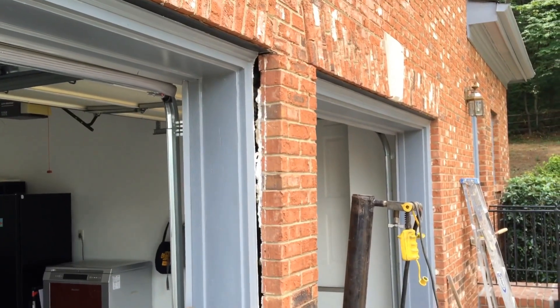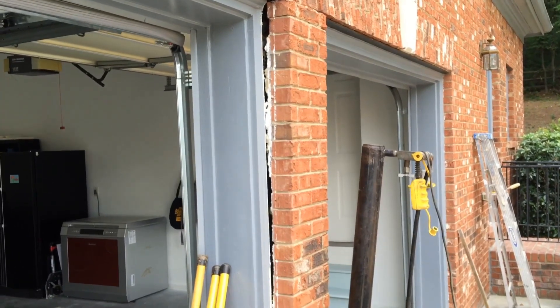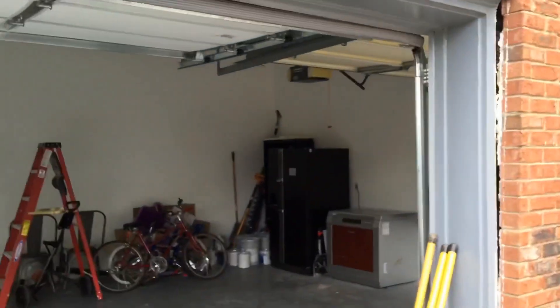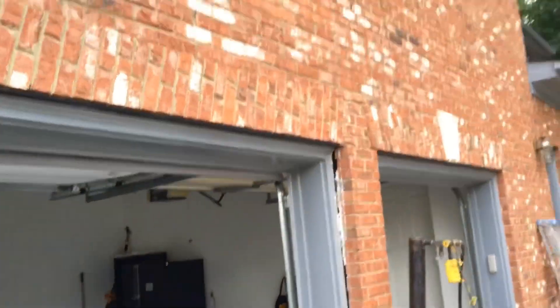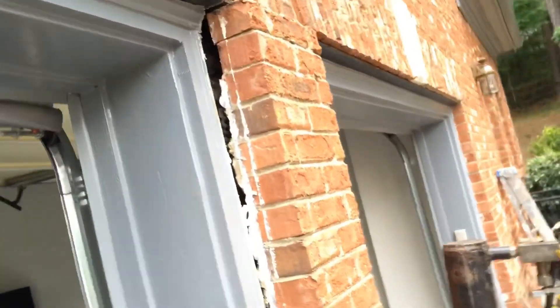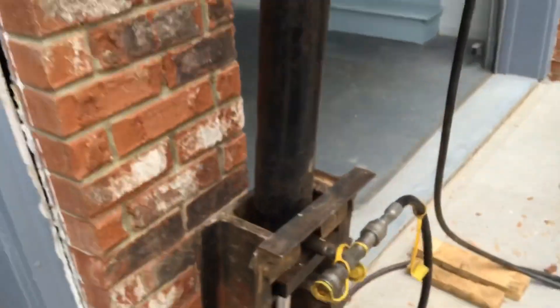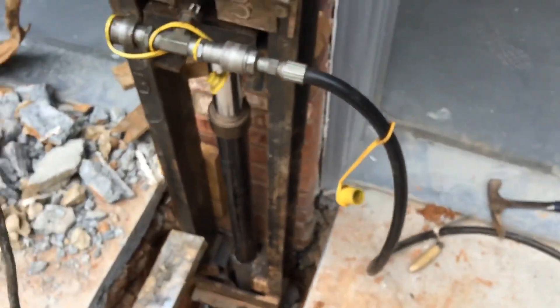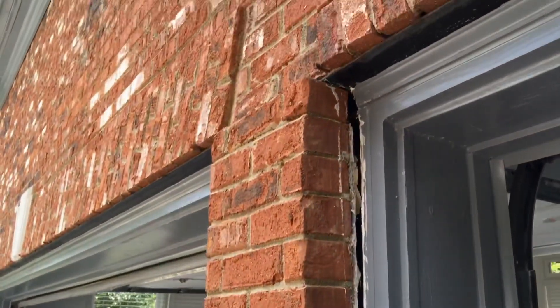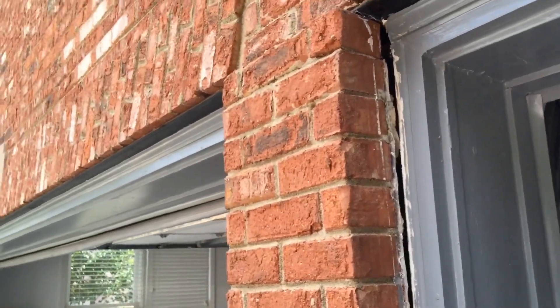This is Scott with JSA Foundation Repair. Today is June 19th, 2015, and we are in Johns Creek, Alpharetta, Georgia. As you can tell, the customer has a three-car garage and the center column has started to go down and has actually pulled away as well. What we have done is installed a pier down here below the footing. Now we're going to attempt to push the wall in and jack it up at the same time — we'll see what happens here.